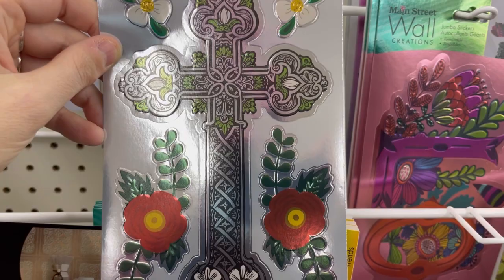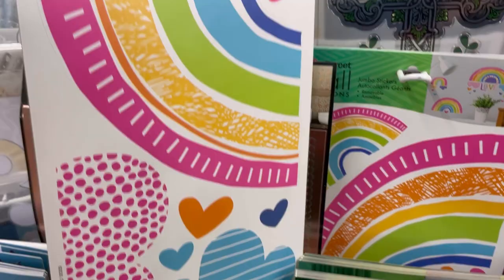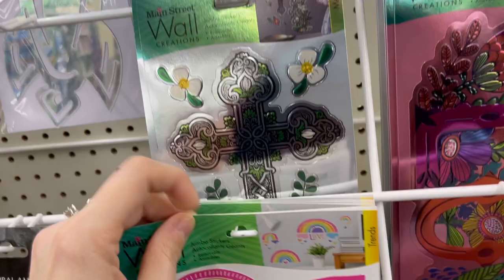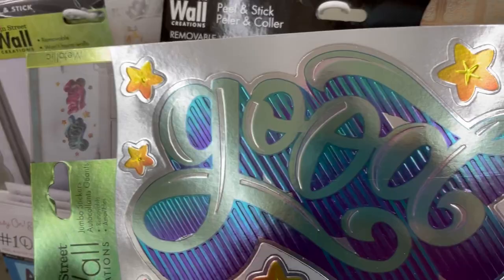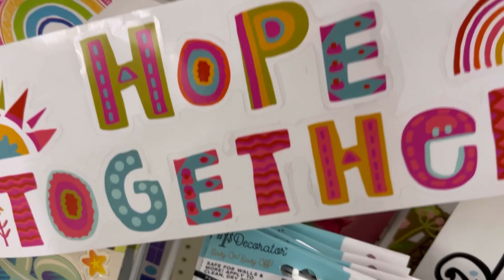'God Bless You' — really nice sticker for a buck. Then this one has a big rainbow — Sky would like this — and there's another rainbow on the back. Always check the back of the wall stickers to see if you're getting the front sheet only or if there's more on the back. This one says 'Good Vibes.' And 'Hope Together.' I'm really happy to see new wall stickers because I haven't seen new ones in a while.